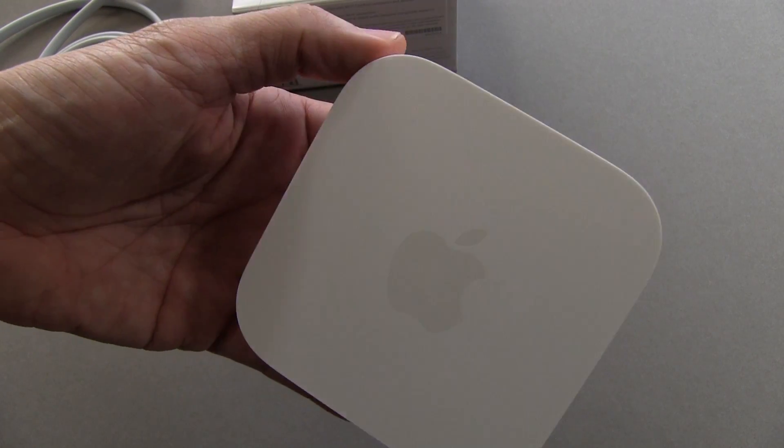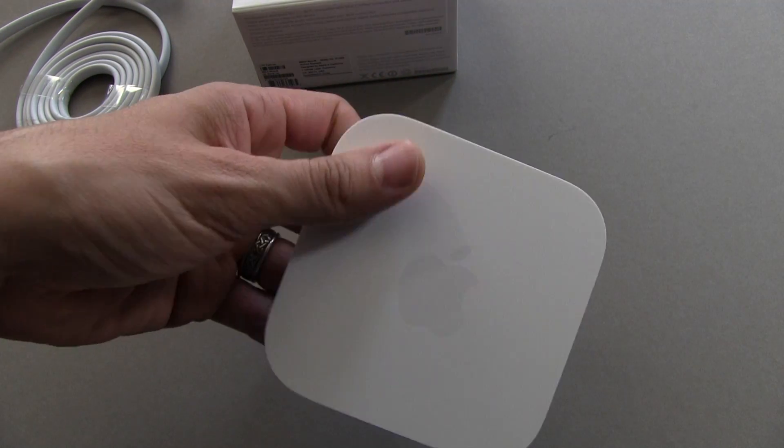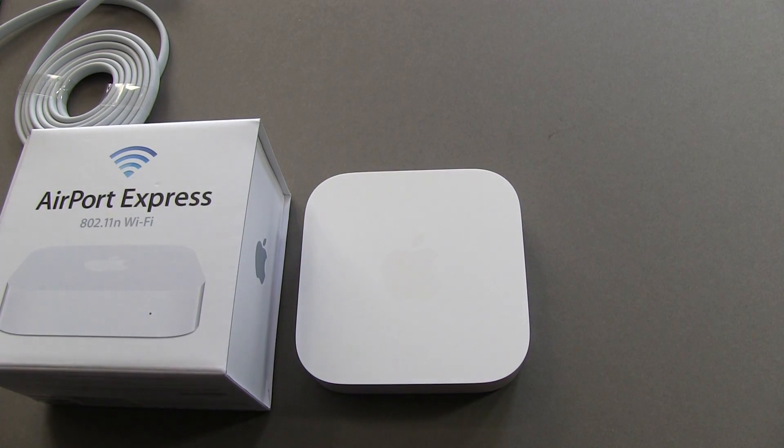It's the new Apple Airport Express. I'm going to hook it up to my network and see how it performs as an extender. If you guys have any questions, comments, or feedback, as always please feel free to let me know. Otherwise take care everybody and have fun.